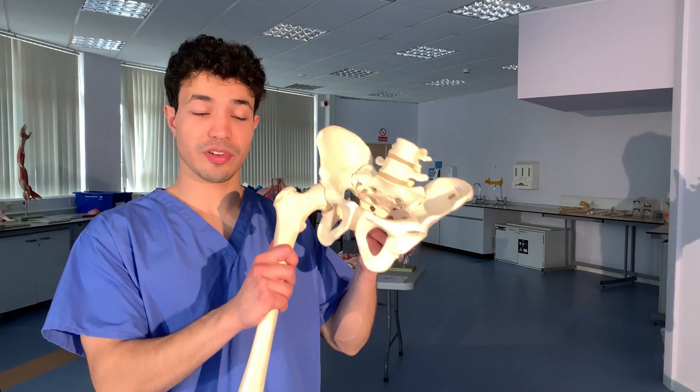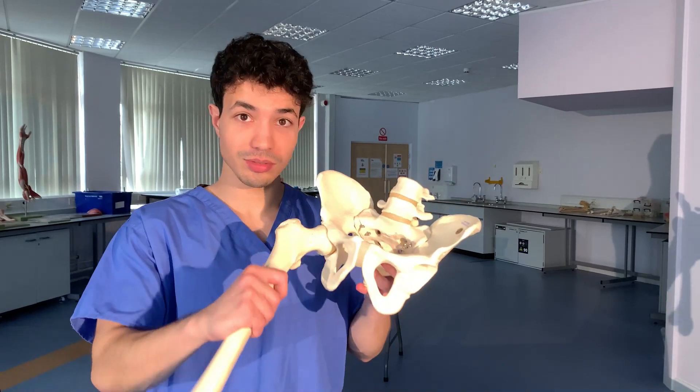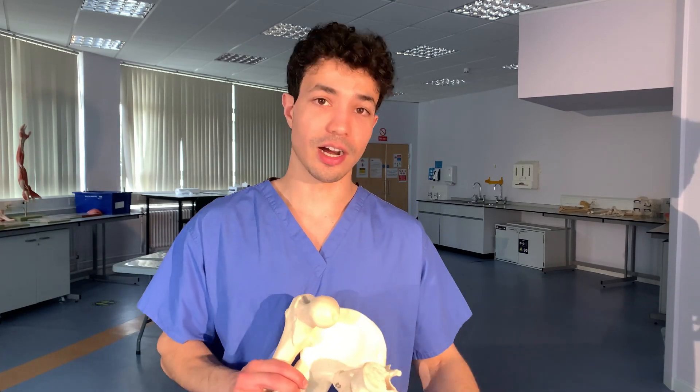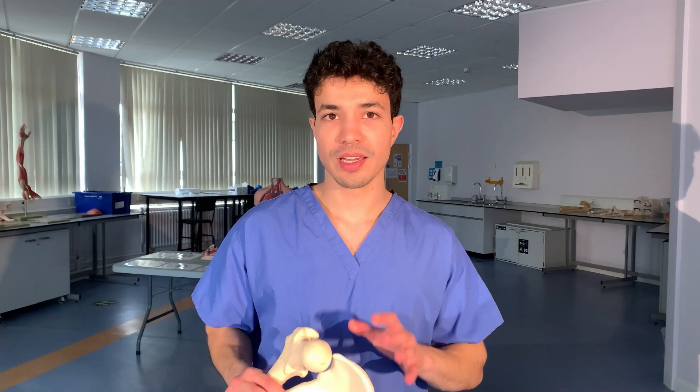Now that we've understood the bony parts of the hip joint, we need to add a few ligaments. We've already talked about the ligament of the head of femur and the transverse acetabular ligament. The ligament of the head of femur connects into the transverse acetabular ligament and also transmits the foveal artery, which helps supply a little bit of blood to the head of the femur, although it is not the main supplier of that area.